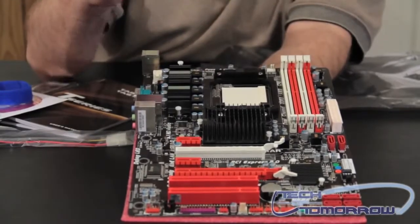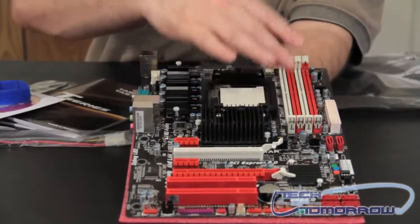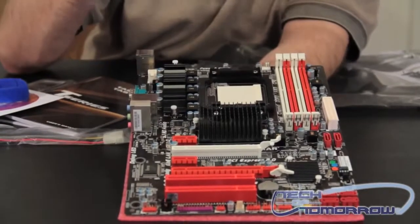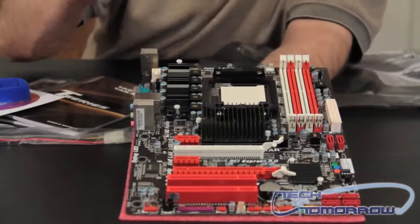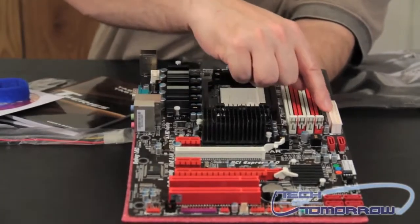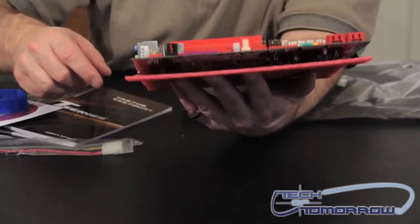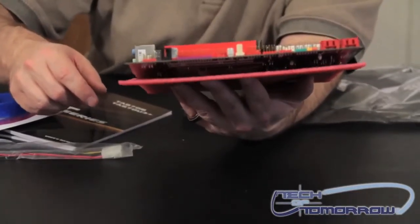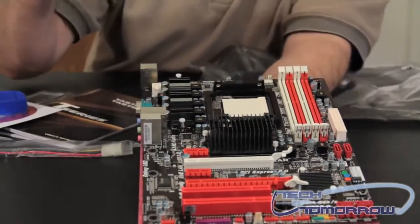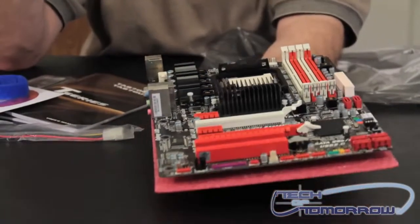There's plenty of room around the ZIF socket. It supports both the AM3 Plus CPUs and all the older generation CPUs as well. Over here we have the memory — the motherboard supports up to 32 gigabytes of DDR3 memory, and eight gigabyte sticks are now available on Newegg and other places. For additional power, we have a single four-pin connector up here and then a 24-pin power connector. Looking at the board, I can see there are really only two cooling fan headers in the entire board — not a lot, but not the worst in the world either.